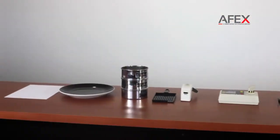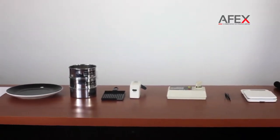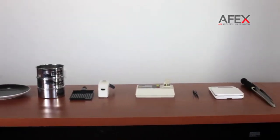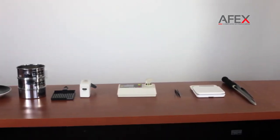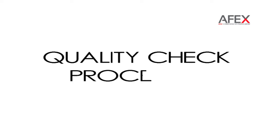There are tools for quality checking. All of the tools are mobile. We will now show the procedure of the quality checking.